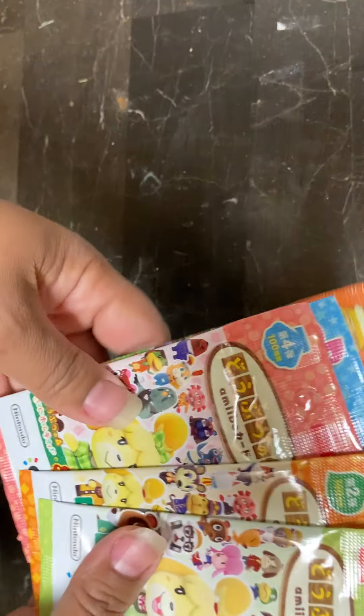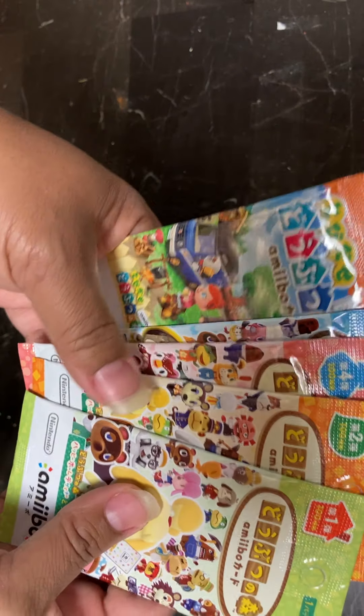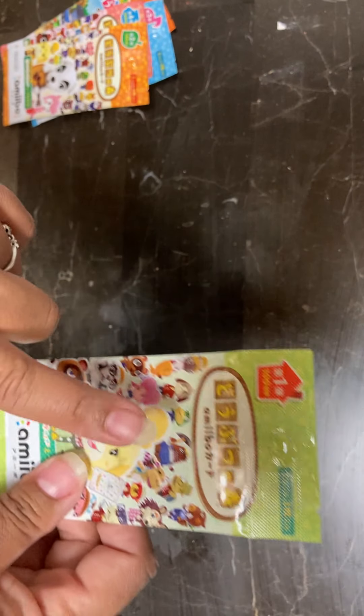So today I have five new packs, and we're going to see if we get any new ones or duplicates. We're going to start with opening pack one.